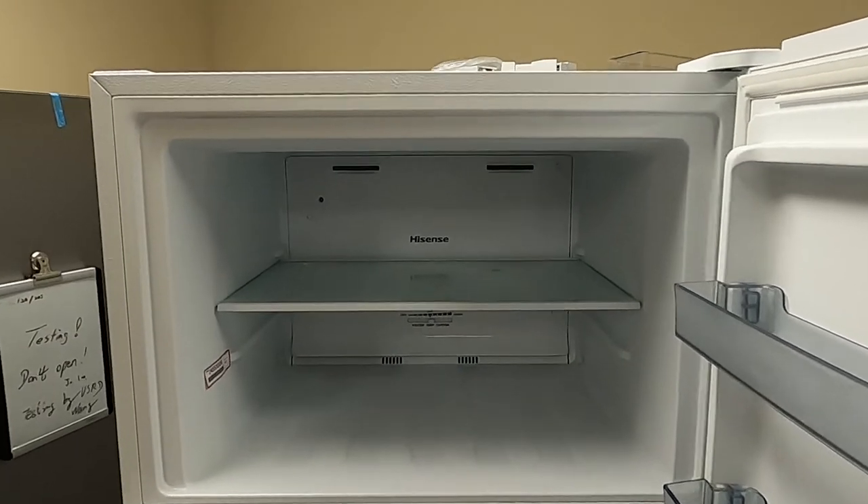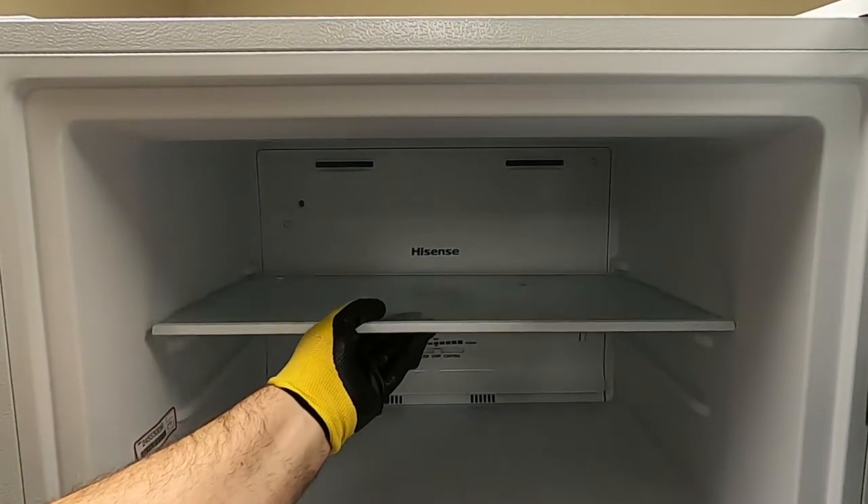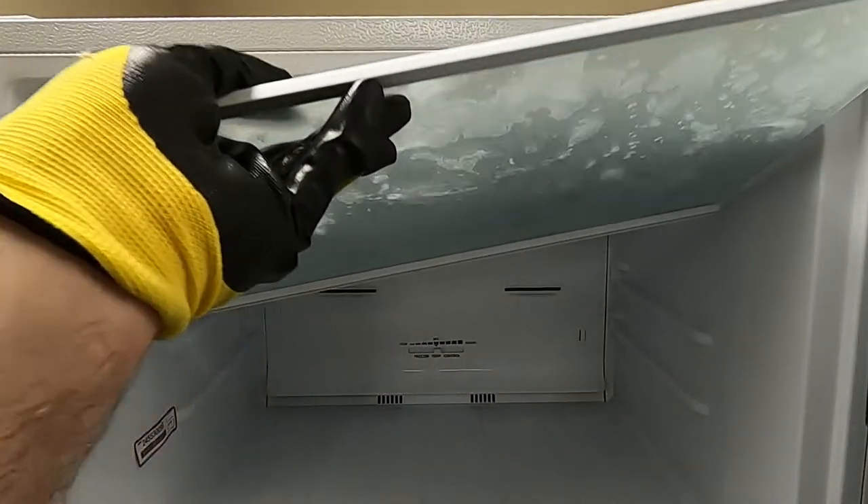To begin, power off the unit by unplugging from the main power supply. Then, open the freezer and remove all items including the shelving unit.